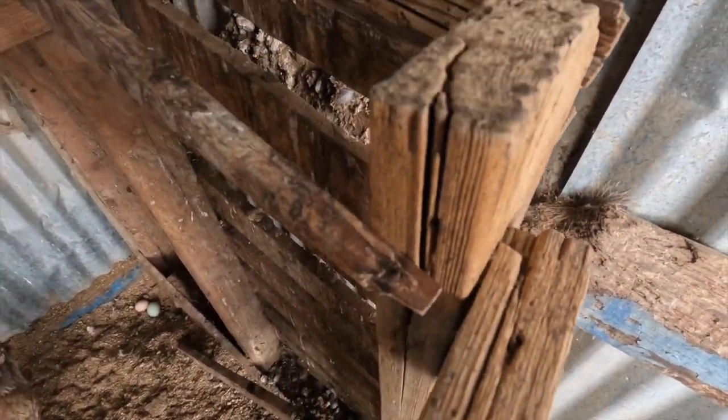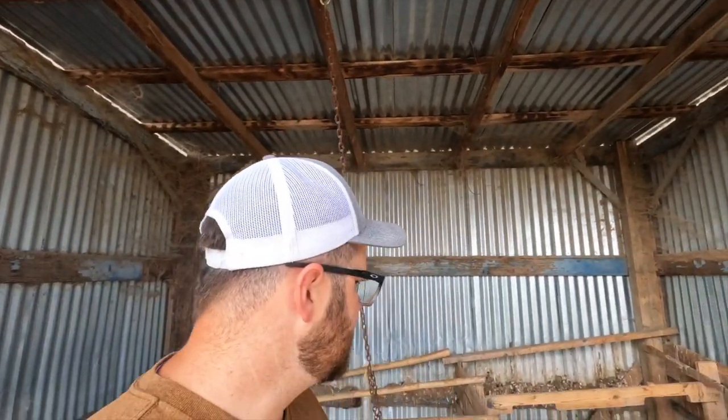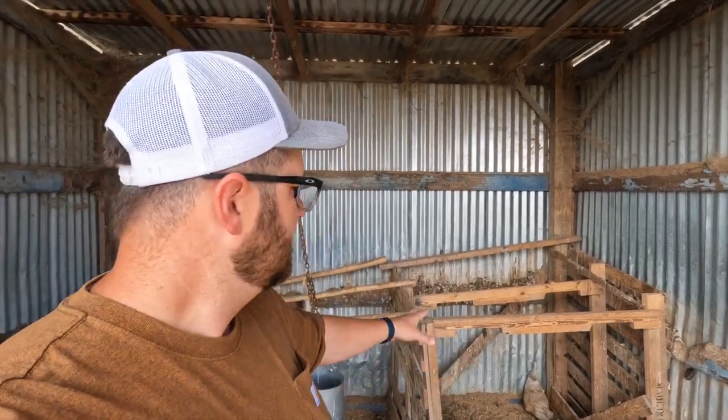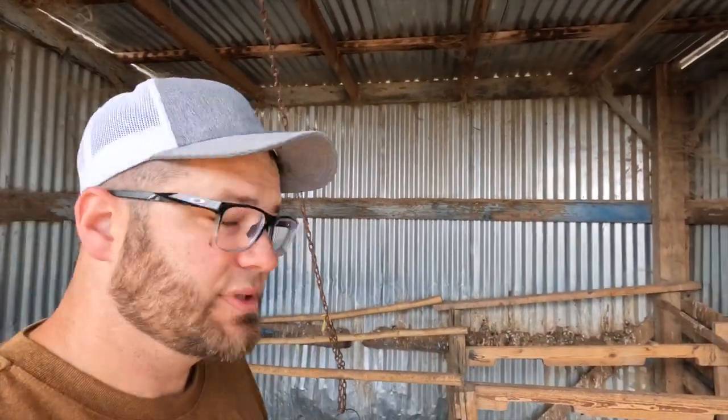We're not seeing any during the day, but as you saw in that video, there are definitely a lot out at night. It's just so gross. So first order of business is going to be to just take this out. Sorry, chickens — this is going to bother you while you're trying to lay eggs. I'm going to get the saw, we're going to take this out, probably going to burn it today, and start fresh with a meadow roost.